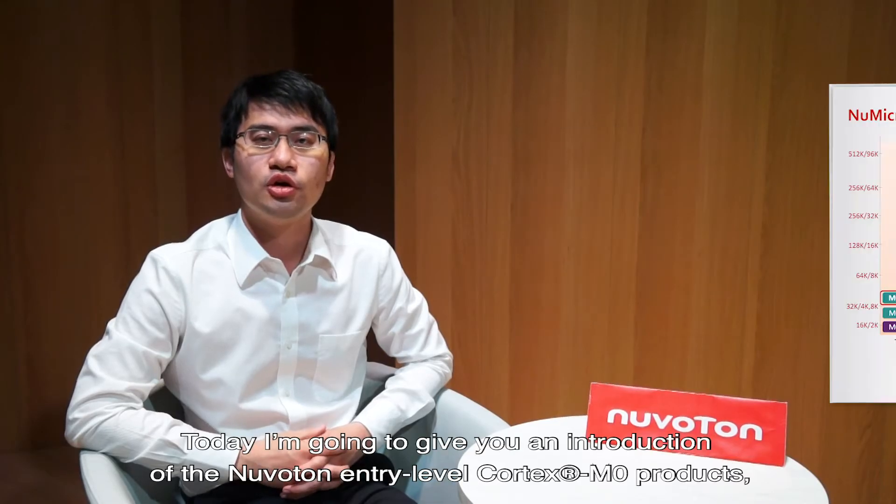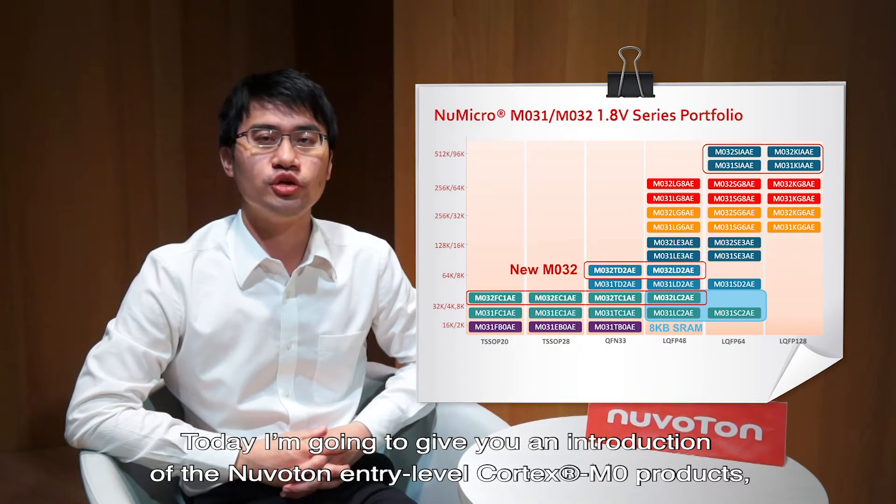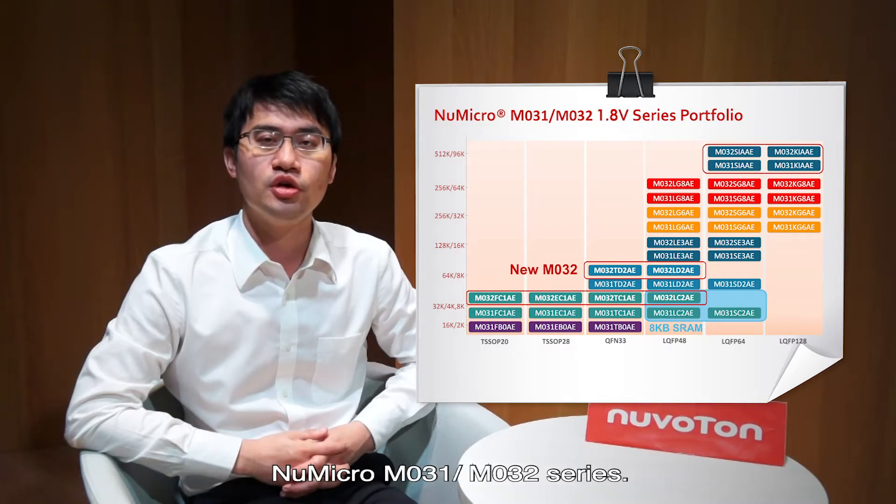Hello everyone, welcome back to Newverton's YouTube channel. I'm Chris, the product manager. Today, I'm going to give you an introduction of the Newverton entry-level Cortex-M0 product, the NewMicro M031 and M032 series.